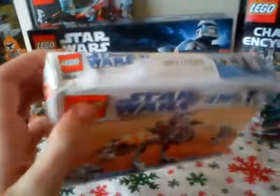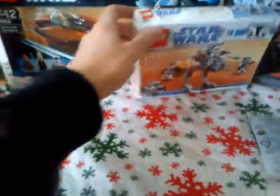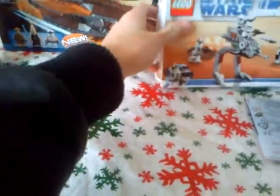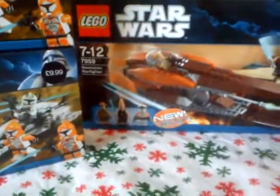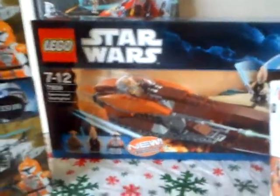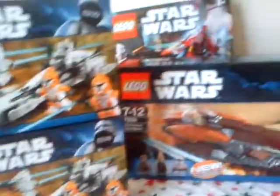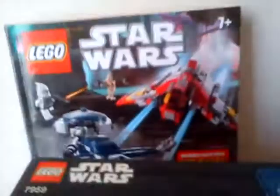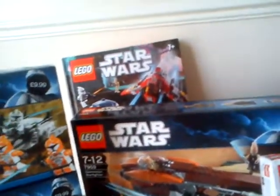It is sealed but the box is a bit squashed, but that doesn't really matter. Then I got the Jedi Ocean Starfighter, obviously brand new as well, from LEGO.com. Then I got two Clone Walker Battle Packs, which is very good. And the Brickmaster LEGO Star Wars set - it's like a book type set thing where you can build little sets.